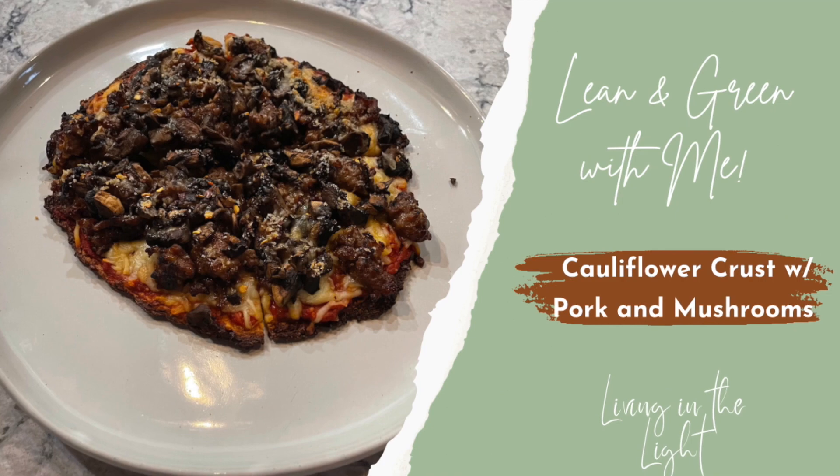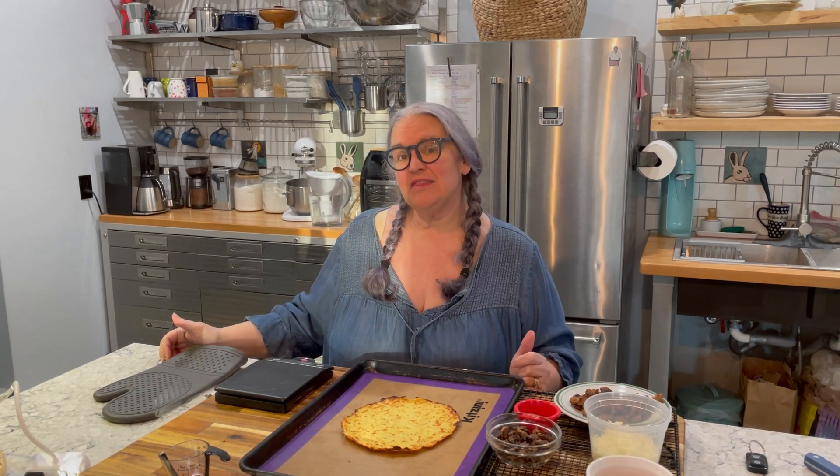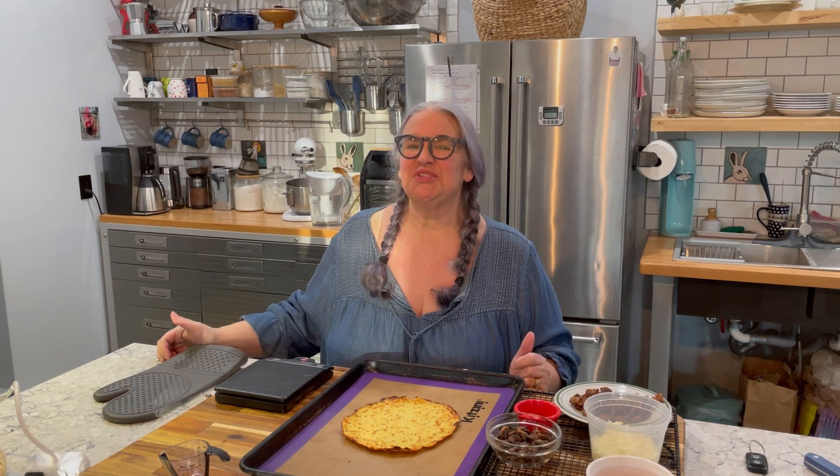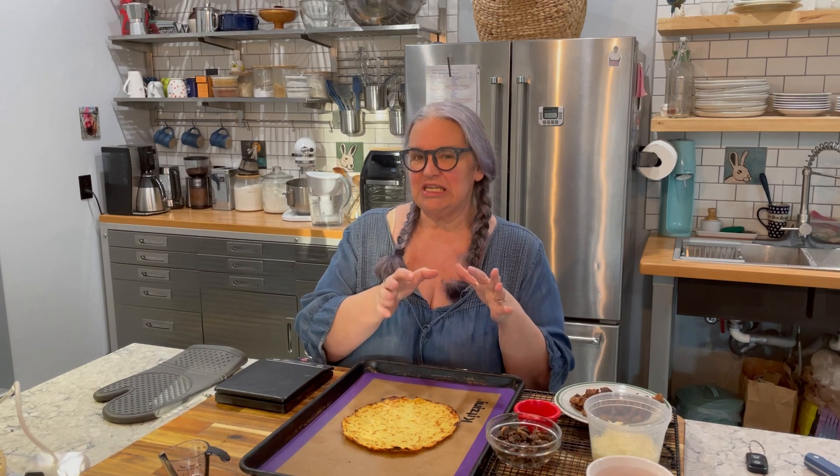Welcome to my channel. If you're new here, my name is Elizabeth and I am living in the light by documenting my weight loss journey using Optavia's 5-in-1 program. As part of the Optavia program, you eat five fuelings which come to you in your monthly Optavia box — five fuelings a day — and you eat one lean and green meal that you make yourself, consisting of five to seven ounces of lean protein along with three servings of lower carbohydrate vegetables.